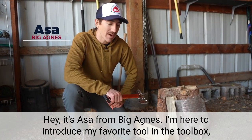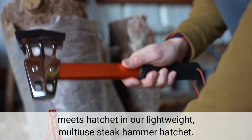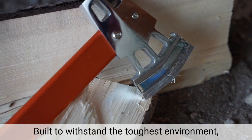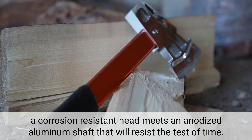Hey, it's Asa from Big Agnes. I'm here to introduce my favorite tool in the toolbox, the Steak Hammer Hatchet. Steak tool meets hatchet in our lightweight multi-use Steak Hammer Hatchet. Built to withstand the toughest environment, a corrosion-resistant head meets an anodized aluminum shaft that will resist the test of time.